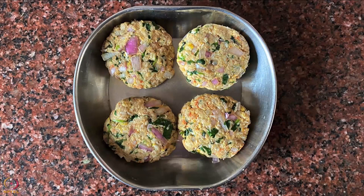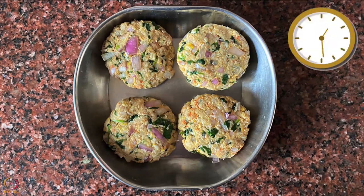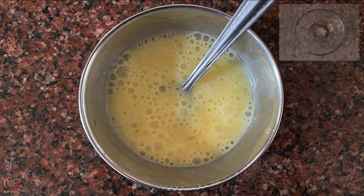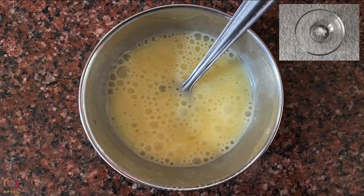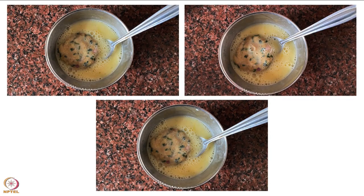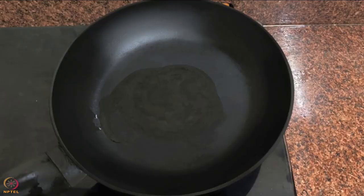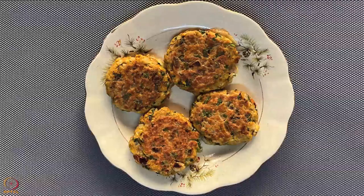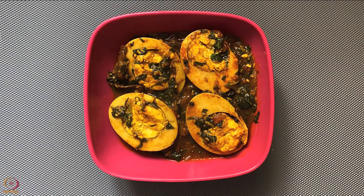Refrigerate the cutlets for an hour. Beat an egg thoroughly with a little salt. Dip the cutlets in the beaten egg and coat on all sides. Heat oil in a pan and fry the cutlets on both sides on medium flame. Fish cutlets are ready.